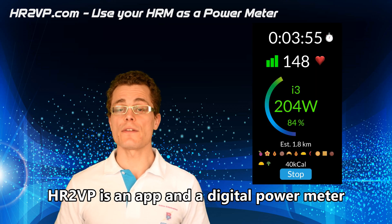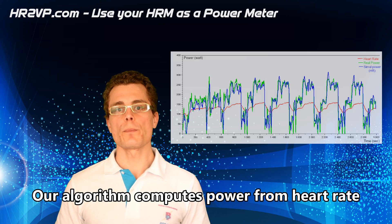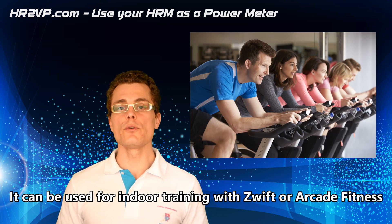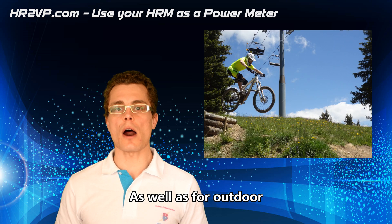HR2VP is an app and a digital power meter. Our algorithm computes power from heart rate, and values are broadcasted over Bluetooth Low Energy. It can be used for indoor training with Zwift or Arcade Fitness, as well as for outdoor.